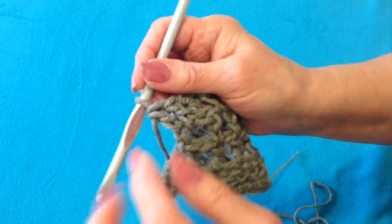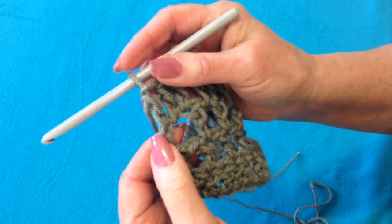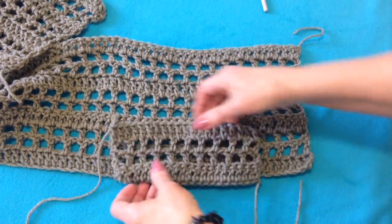I worked across the row. At the end of the row, my last double crochet was in the second chain of that turning chain 3. And there's how that looks: a row of double crochet, 2 grids, double crochet.